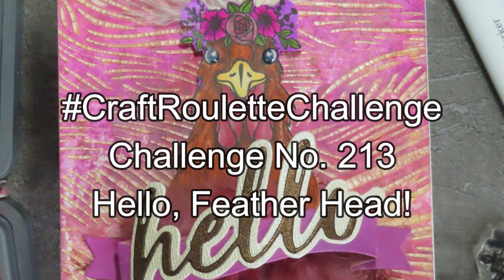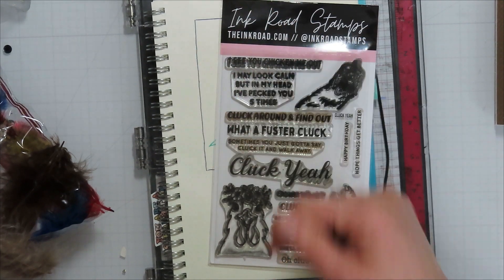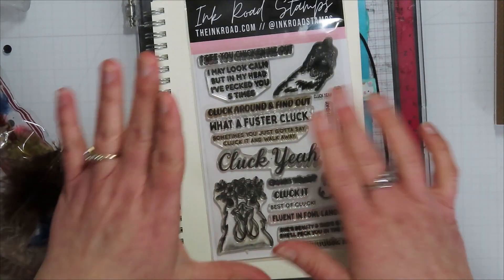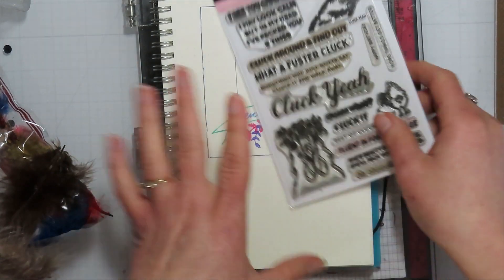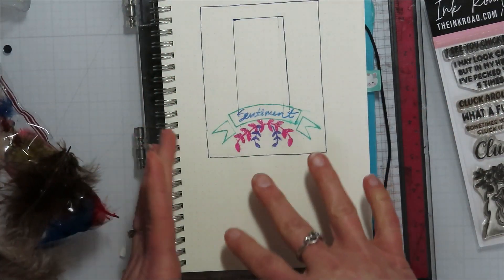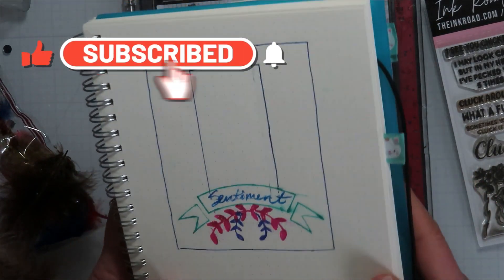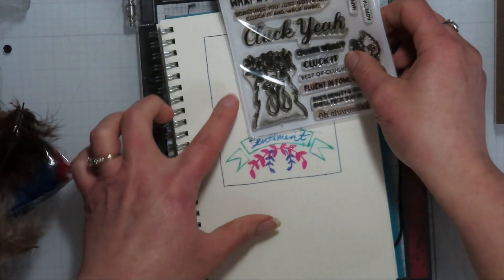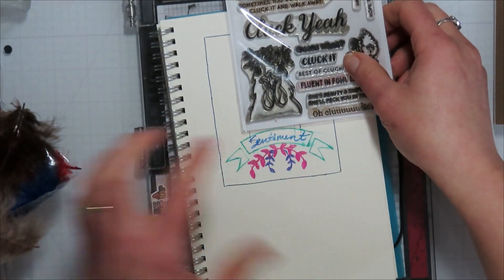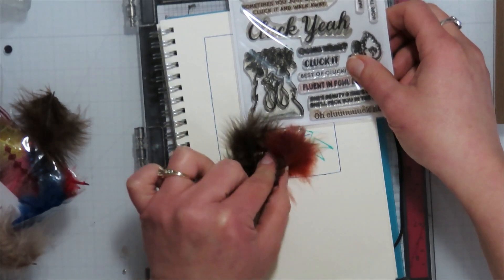Hello, Jamie from Inky and Scrappy sharing my craft roulette challenge number 2013. Hello featherhead! I've wanted to do feathers on the Cluck Gas stamp set forever, so I did finish up my Cluck Gas stamp set series about two weeks ago, and this was one I didn't get to — adding feathers to her. So of course when it came up as mixed media, that was my first thought: I'm bringing in feathers to my feather friend.